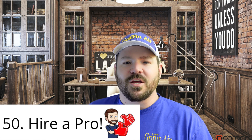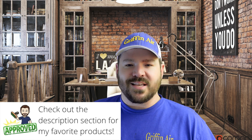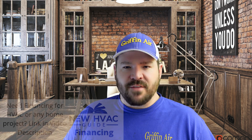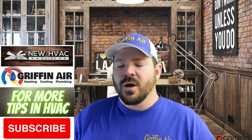And finally, number 50 — I've saved the best for last. If you don't know what you're doing with that thermostat, please call a pro. If it's above your knowledge — you're not sure what to set, how to wire it, or whatever — the problems you could create would not be worth the couple of dollars you'd save doing it yourself. You could be opening a whole can of worms. Just hire the pro and avoid the headaches.